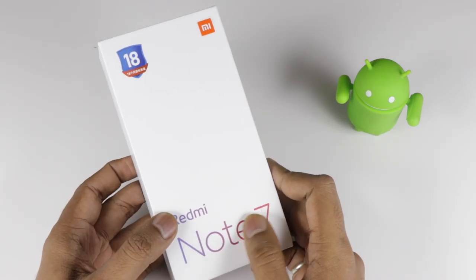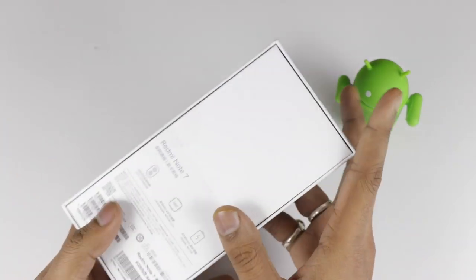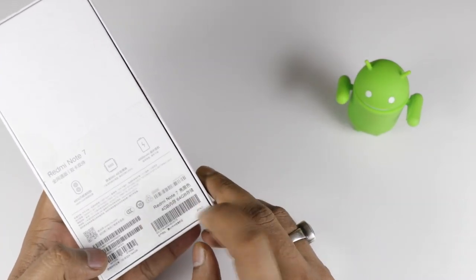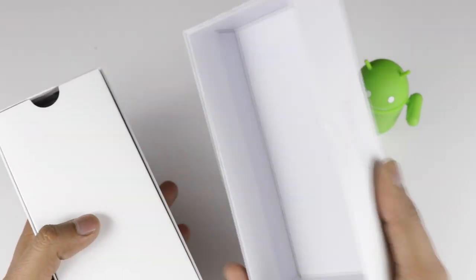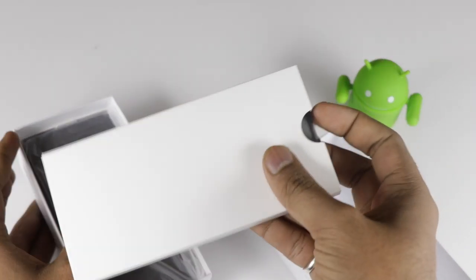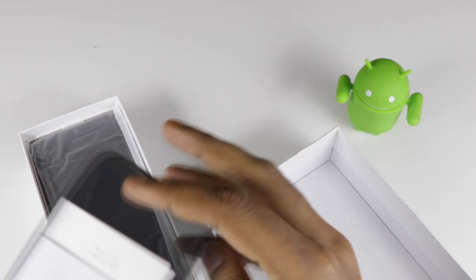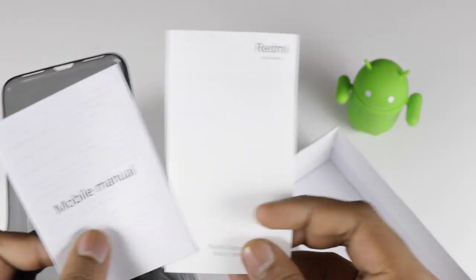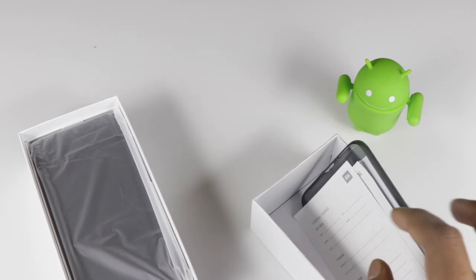Now talking about the device — this is a China box, not an India variant, and we are going to do the unboxing. The boxing is pretty much similar to what we have for the Redmi Note 7. This is a 4GB, 64GB model in black color. In the box we are getting a silicon back case, a mobile manual, a warranty card, and an information guide.